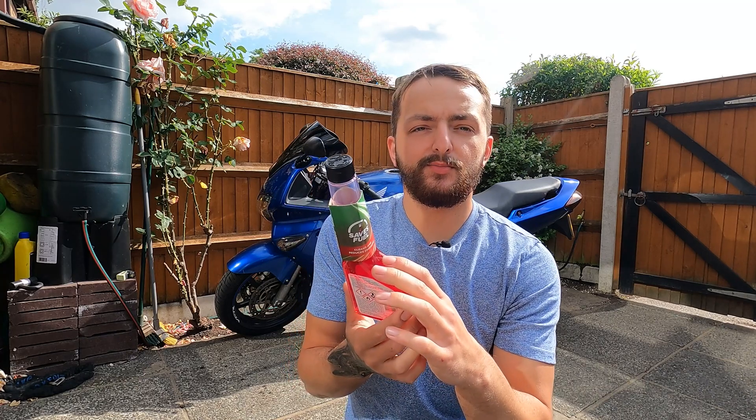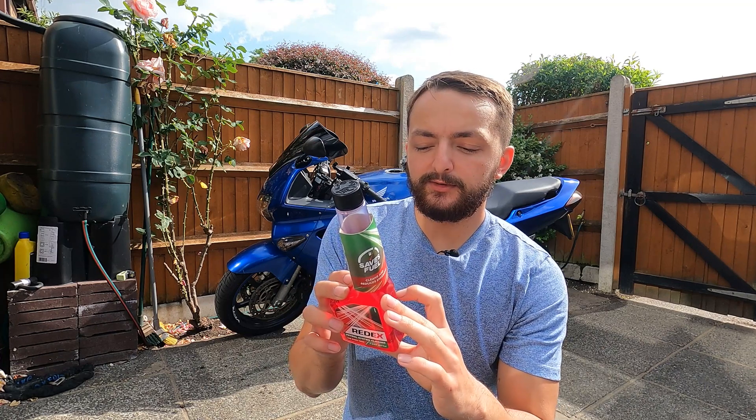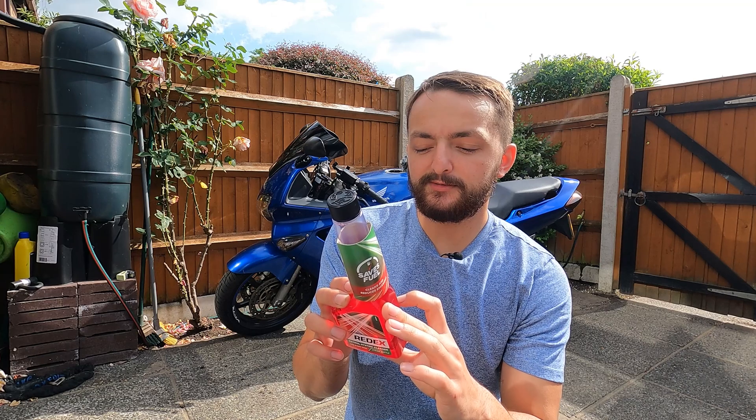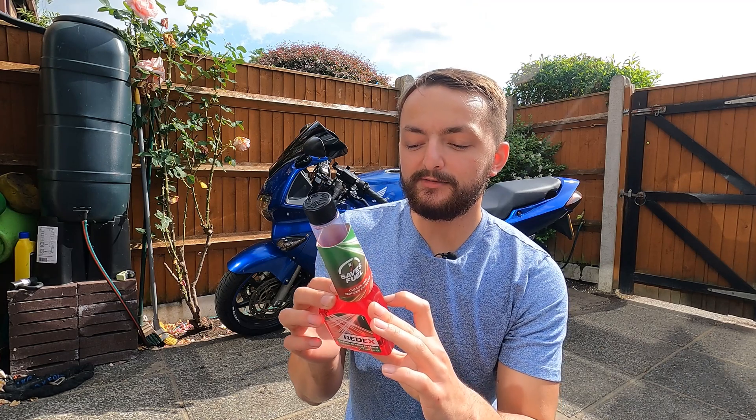I'm going to read what it says on the back: 'Suitable for all petrol engines, safe for catalytic converters, use every tank. Remove cap and foil seal, pour half the bottle into fuel tank.'